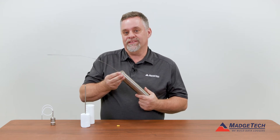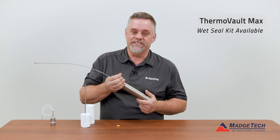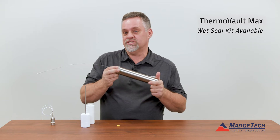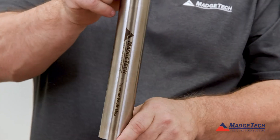But there is a wet seal kit, so if this was going to be in a wet atmosphere at 400 degrees C, there is a wet seal kit that we screw in there to seal this completely so it is submersible, and will protect that logger for much longer than the HITEP 140 is rated for.